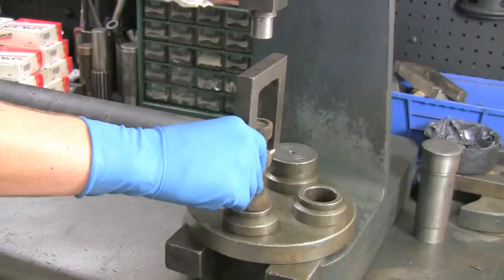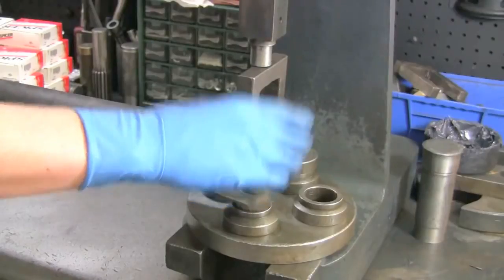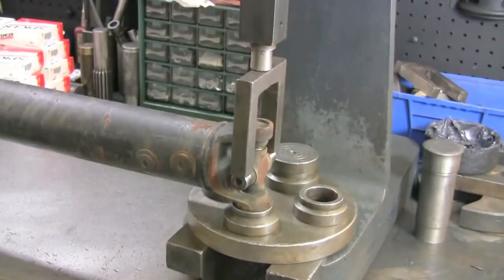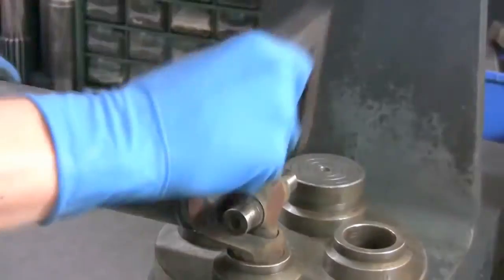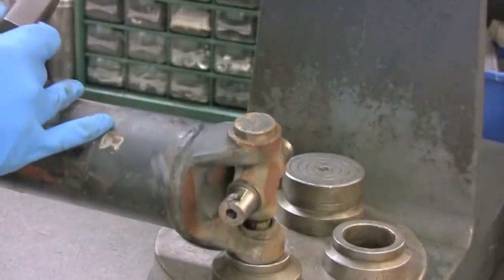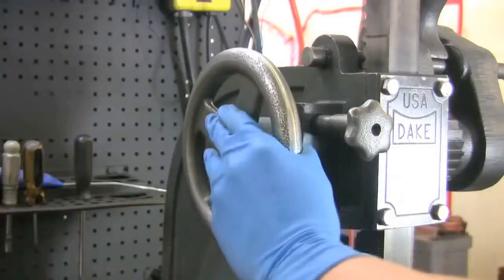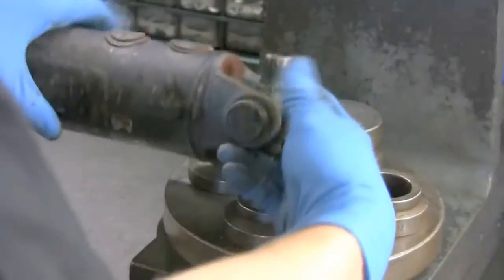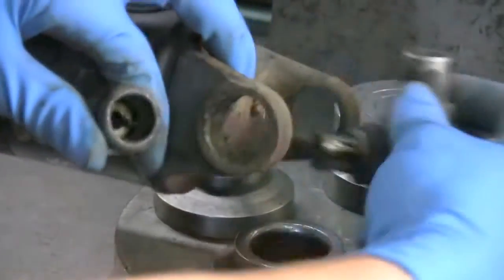Now let's get the joint out. If removing the u-joint with a press, roll the press down to meet the bar, then pull on the bar to force the u-joint cap out of the yoke. Turn the yoke 180 degrees and repeat the process for the other cap. Once the caps are removed, remove the trunnion and you're done.